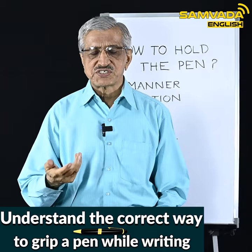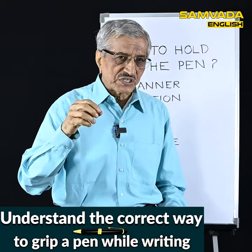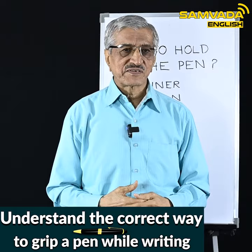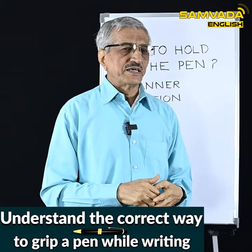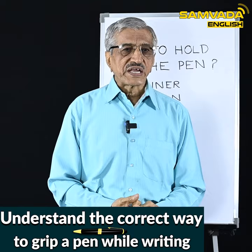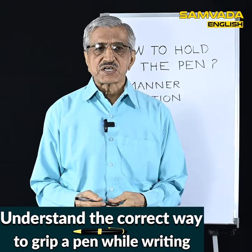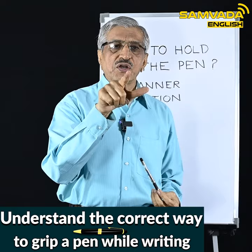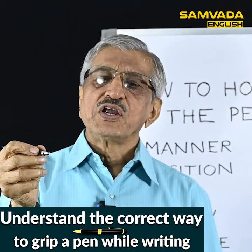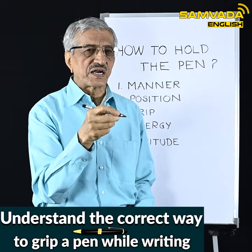This topic of how to hold the pen has been thought about at the world level — people in England, America, Russia, China, and Japan all have to write. Those in the education field have thought about this, and about 85 percent of people hold the pen in a particular way called the tripod grip. The tripod grip means the pen is held by two fingers — the forefinger and the thumb — while the middle finger gives support from below without actually holding the pen.